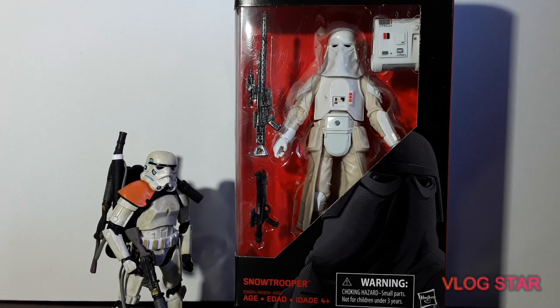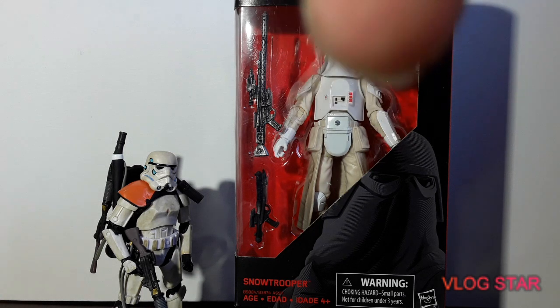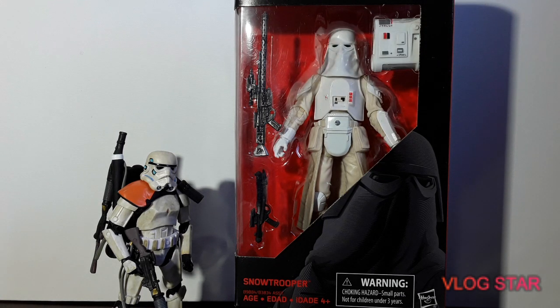Hello everybody, welcome back. Darth Rock 1 here. Thanks for joining me again for another Black Series review. Today we are going to look at the Snow Trooper. I was lucky enough to score one because you don't really get them anymore. There was a big sale at my local warehouse for $5 — there's a video on that so go check there if you like. And just quickly, check out my friend Centurion's Corner — I'll put a link up in the corner here. So let's get into it.